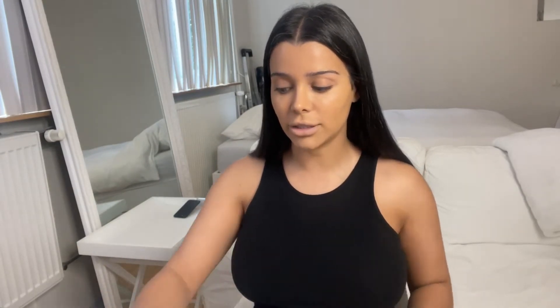So first I'm taking my NARS foundation, which I really like, in the color Aruba. I am done with my foundation.